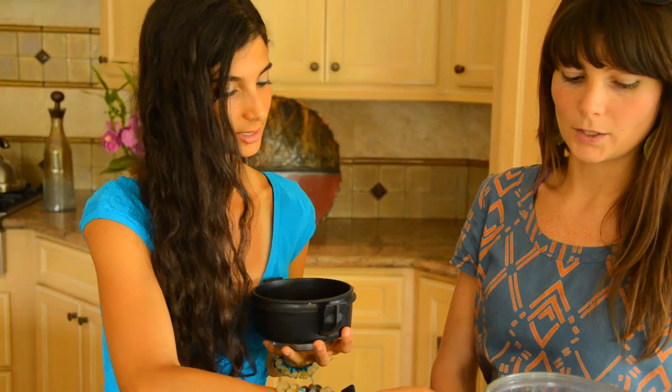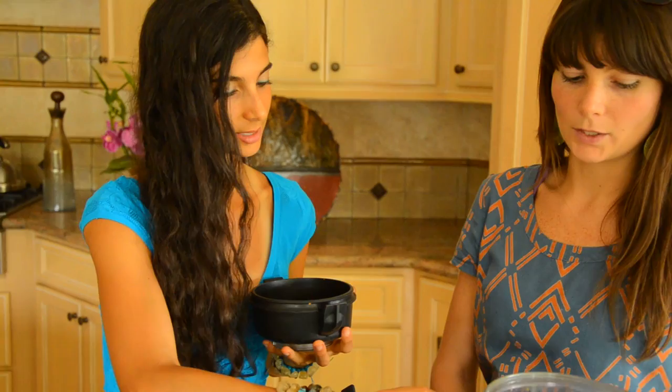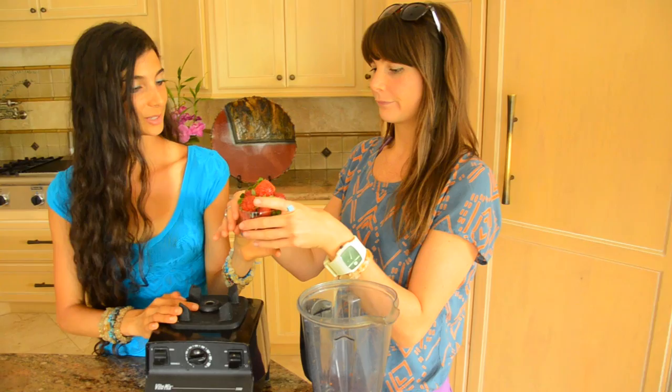We made our date butter crusts using the food processor. For the filling, we're going to use a Vitamix blender to make a creamy filling to add in the middle. We're going to put in our fresh strawberries that we got from the co-op yesterday at Raw Fully Organic — just throw them in whole, one cup of them.